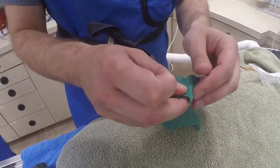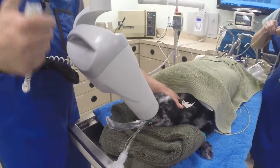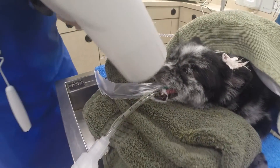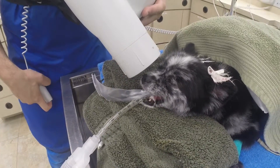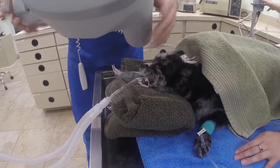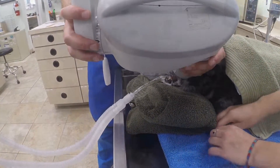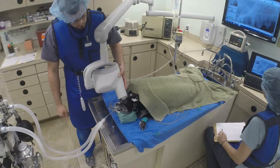A dental plate is prepared for the animal to take x-rays of their teeth. This is a vital step during a dental, since 60% of the tooth is below the gum line. Dental x-rays are required to know what is going on below the gum line past the crown. Although crowns may look healthy, there might be a story below the gum line that we're not aware of without these x-rays. Bone loss and abscesses at the tooth root are some of the things we can identify with x-rays.